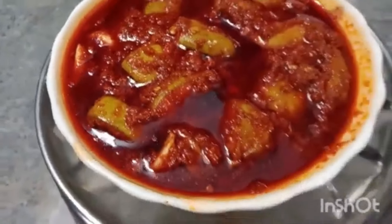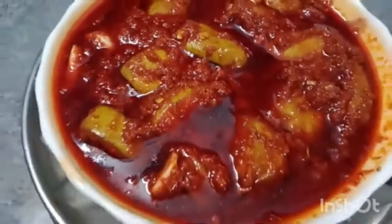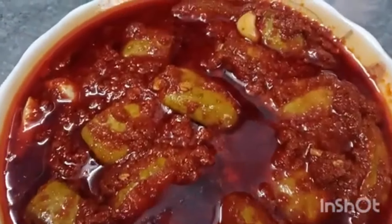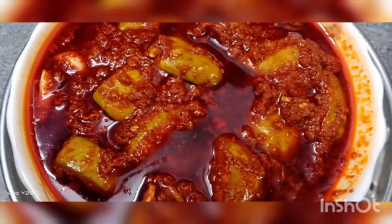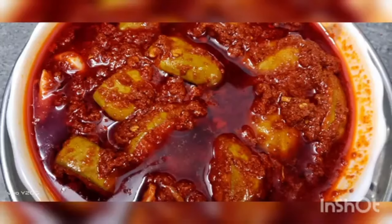Just use the rice. I will show you some tips and I will store it in the fridge. If you like this video, please like, share and subscribe. Thank you.